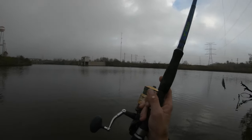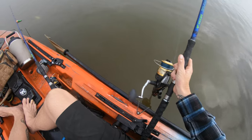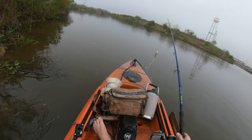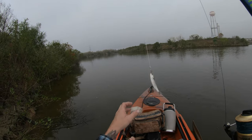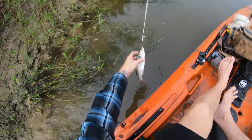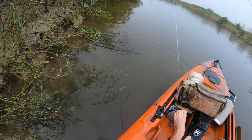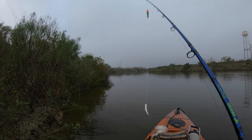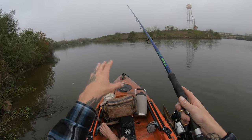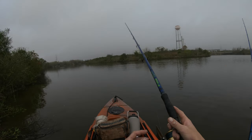Bait number one — like I said, we're not casting super far, right about there. Bait number two is floating, which we don't want — there we go, that should fix the air. I'm going to make sure it sinks. Bait number two, same deal, not going very far, just a little lob right there on the edge of that shallow shelf. I know with these huge rods I could really bomb them out there, but that's really not going to be in my best interest. I'll just leave that right there.